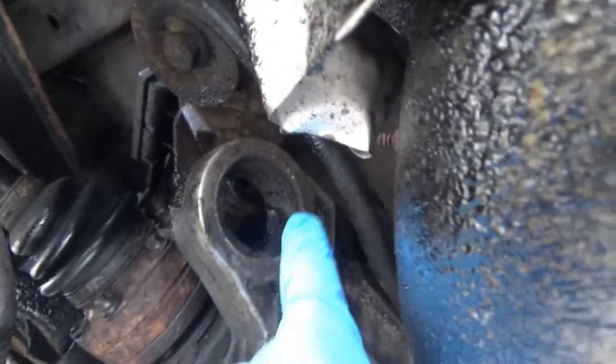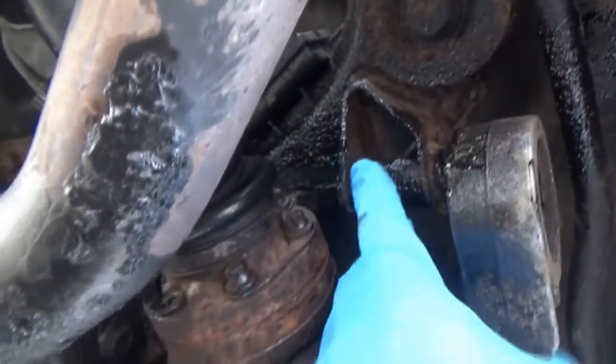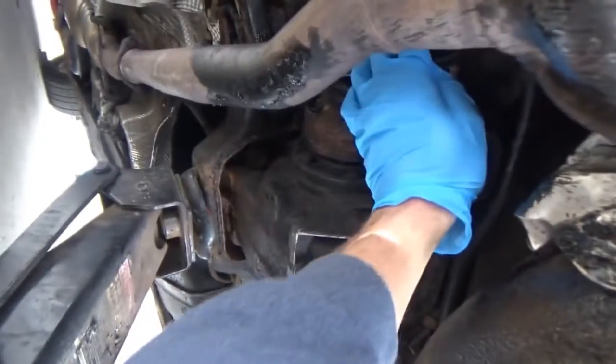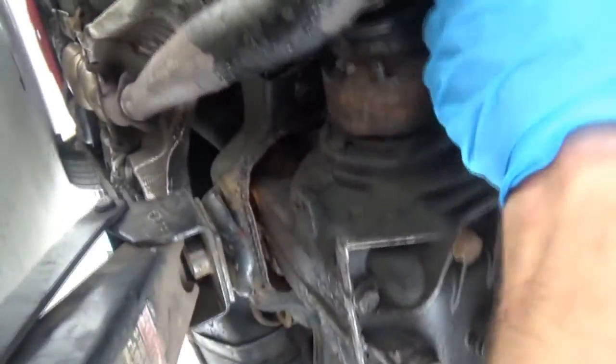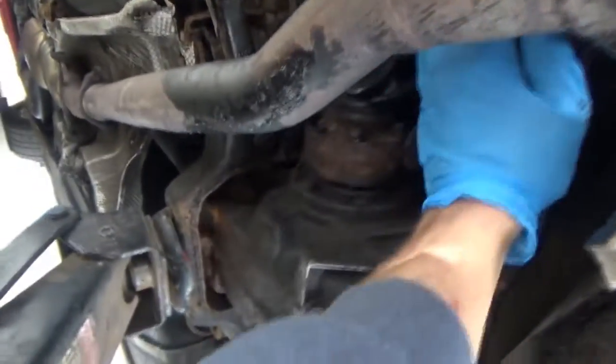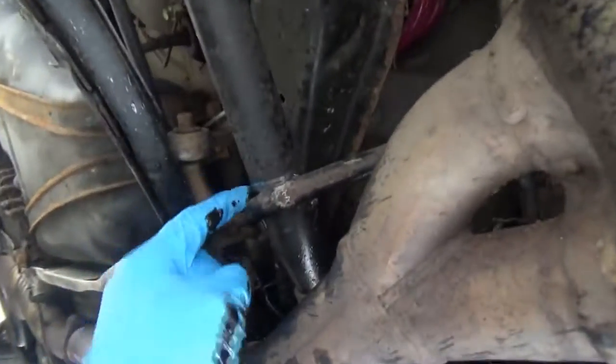The reason why it sounded like that is because the differential actually came out of place. If you look here, you can see that there's something missing - there's a rubber mount that goes inside there and then bolts into this. What's happening is the driveshaft is spinning, and when it turns it does this, and the noise we were hearing was the driveshaft rubbing and then the differential bottoming out like that. As you can see, it moves the CV axle as well, and that's rubbing - see the wear marks.